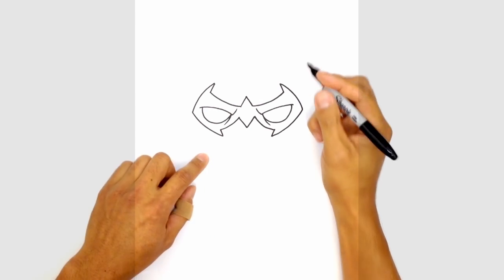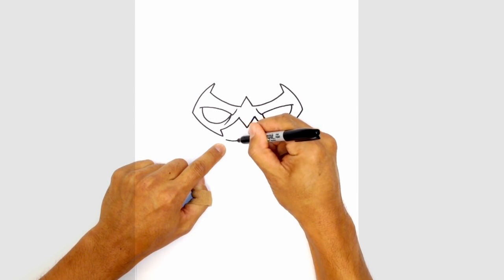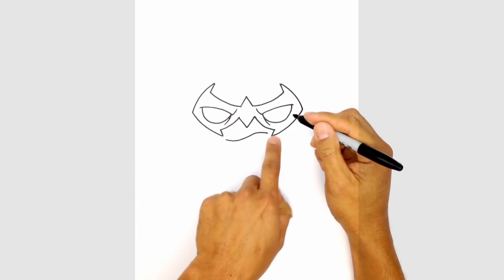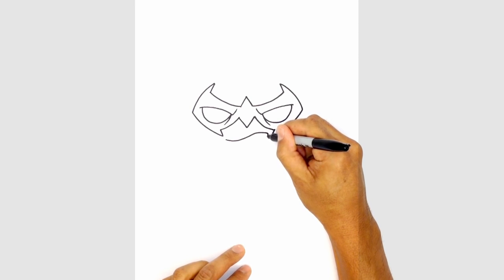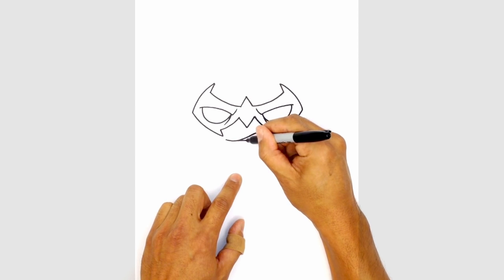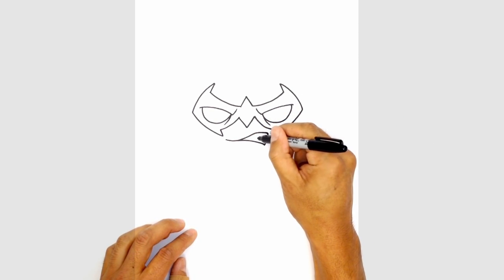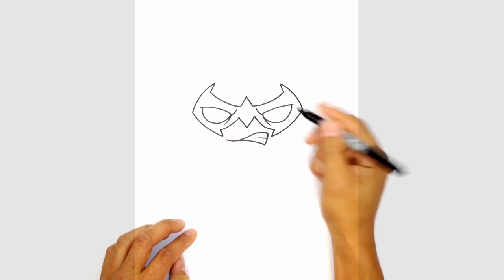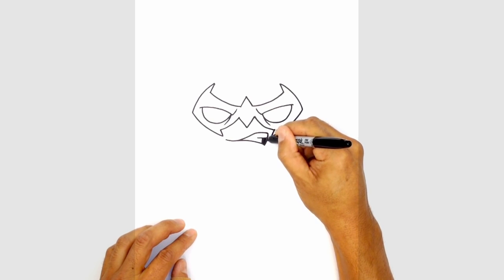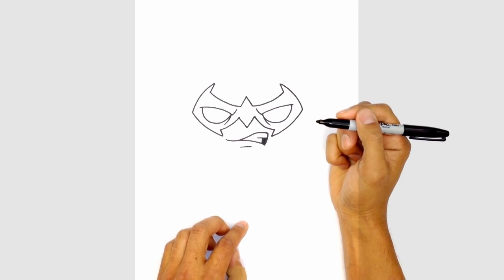Let's go ahead and draw on the mouth. I'm going to give it a little snarl. Starting on the left side, I'm going to curve up and then flatten out towards the right side. From here let's curve the side of the mouth, curving down, and tuck this in underneath the top of the mouth. Let's give them some teeth — drawing a straight line and crossing it like a T. In this little corner we're just going to color that in black. Underneath the mouth, let's draw a straight line to show the bottom lip.